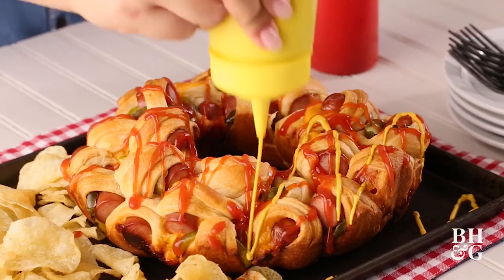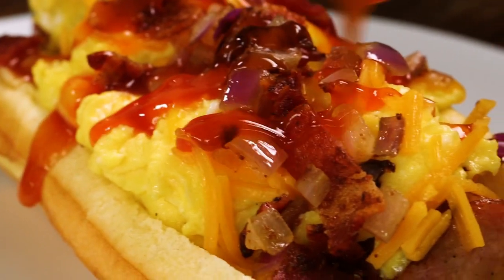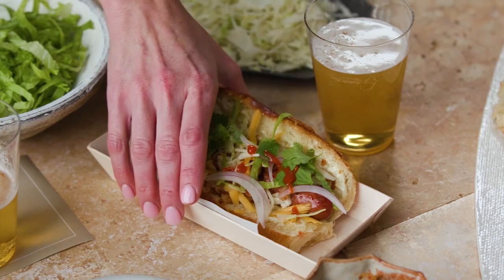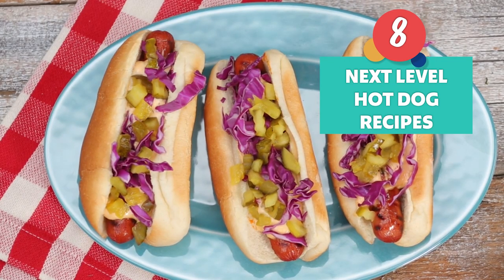Let's be frank. Whether at a summer barbecue or at the ballpark, summertime wouldn't be the same without hot dogs. When cooking at home, don't settle for the standard ketchup and mustard. Take your dogs to the next level with these fun, amped-up recipes that are sure to be wieners.